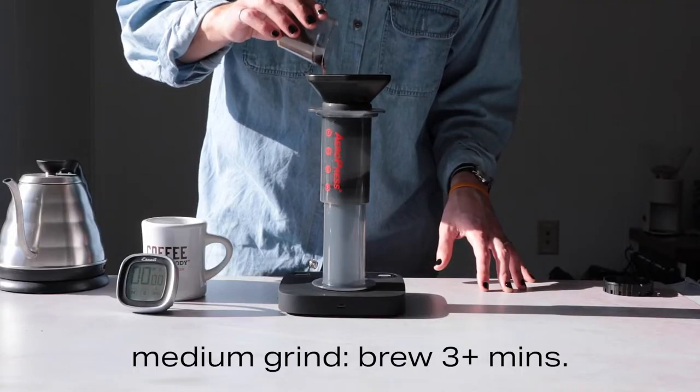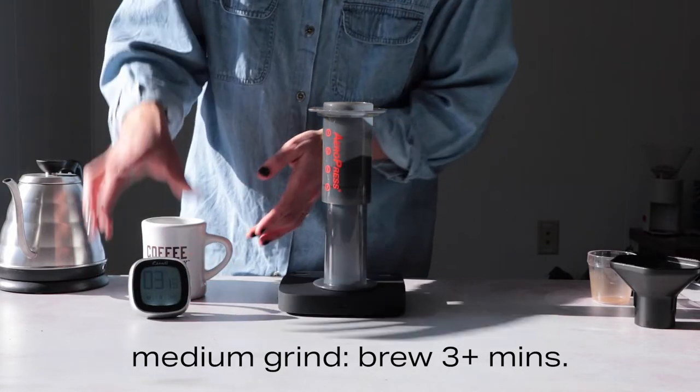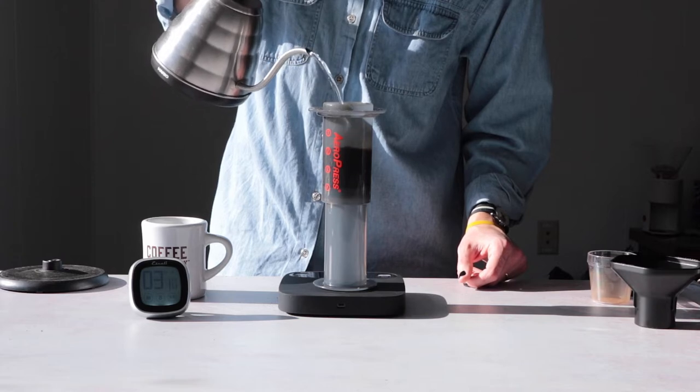Finally, medium ground coffee brews for about three and a half minutes, but all these recipes will yield the AeroPress taste you know and love.